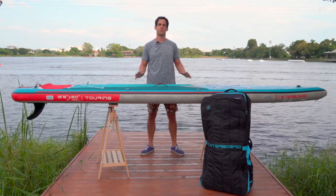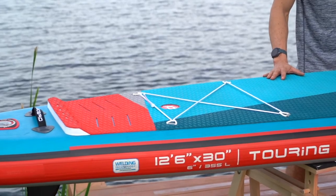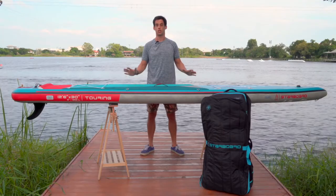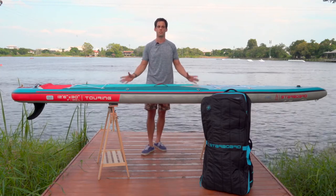This is the Turing 12-6x30, built in the Sen single chamber construction. I'm going to give you a quick walk through the board. This board is one of our top two best-selling boards of all time and has been built with the core essentials of the Sen line.